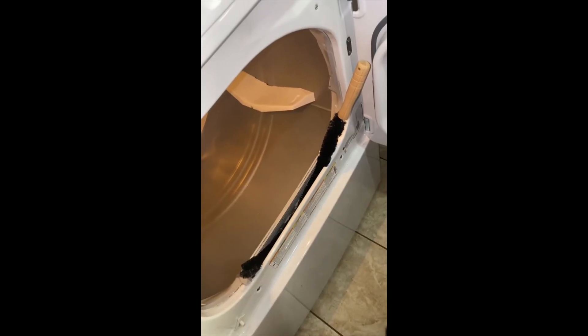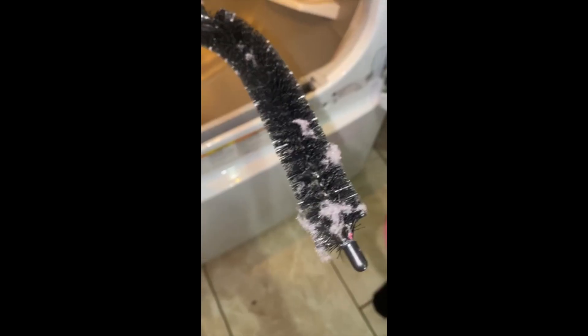You squeeze it in there — it sits in there like that and then you just push out. And you can see all that dirt come out. This is the aftermath — picked up quite a bit, looks better in there. I gotta get more in there but you catch the drift. So y'all, that is a dryer brush cleaner.